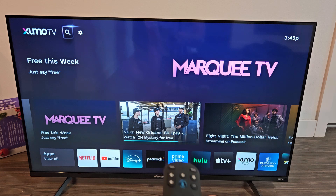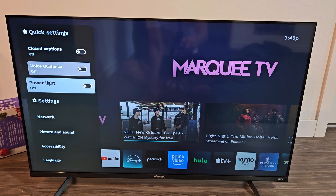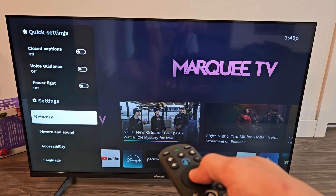So we're going to go up, move over to the right, make sure it's highlighted, click OK on the remote, and then we're going to go down to network — down, down, down, right — network, click on OK.